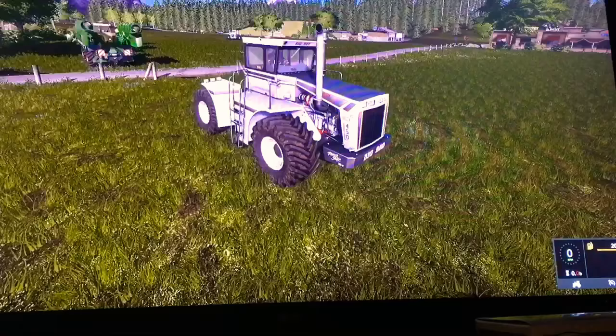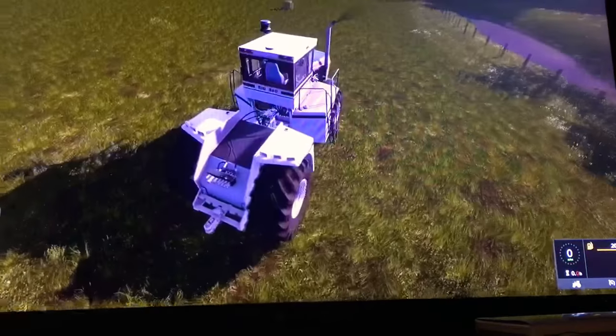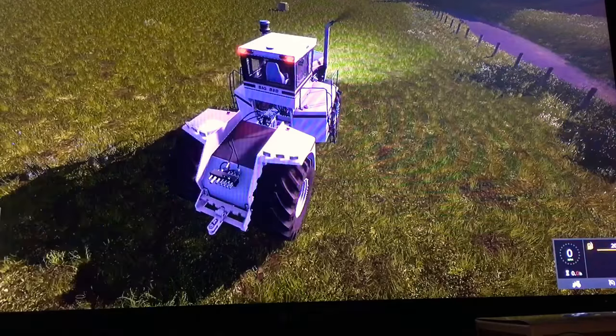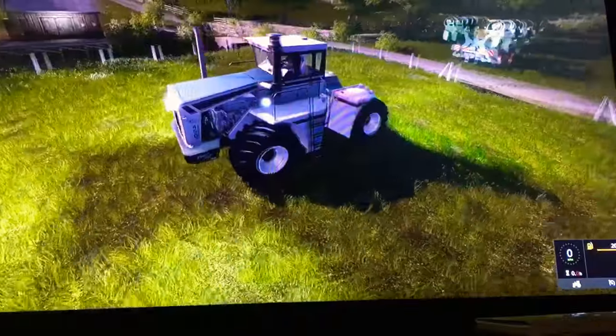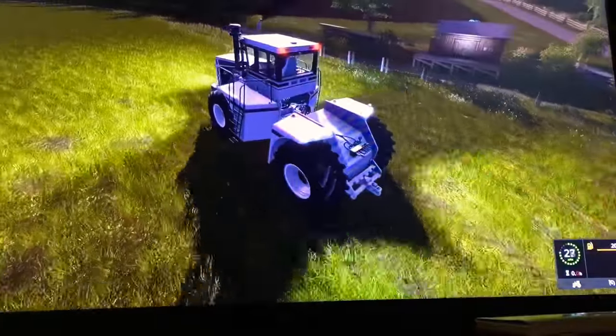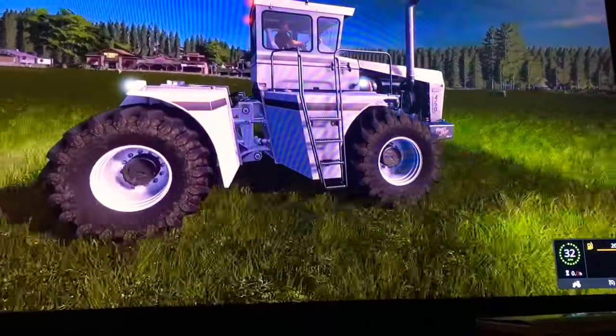Here's what this tractor sounds like. We do have lights on the side. This tractor can go 32 miles per hour forward.